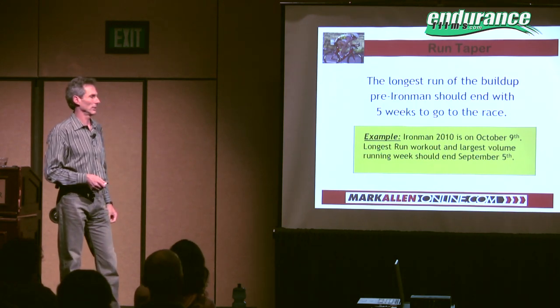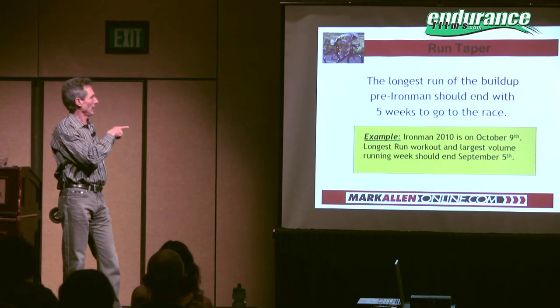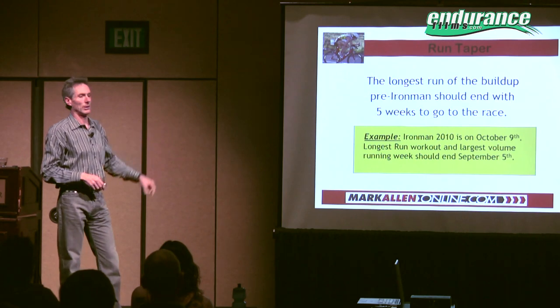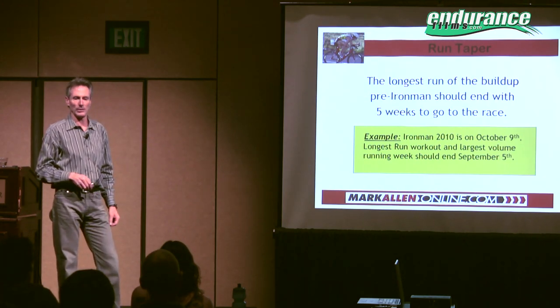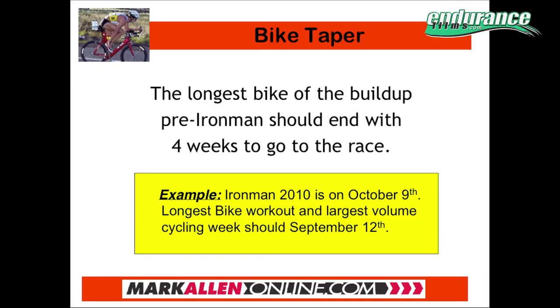So this year Ironman's on October 9th — five weeks before that would be having the longest running week of that person's build-up, on September 5th. Cycling takes less time to recover, so the four-week taper is perfect for the bike. The longest bike week of that person's build-up should be September 12th.